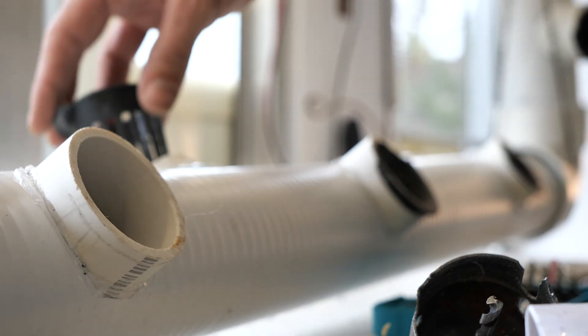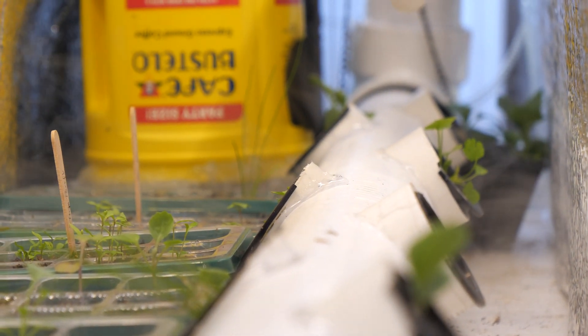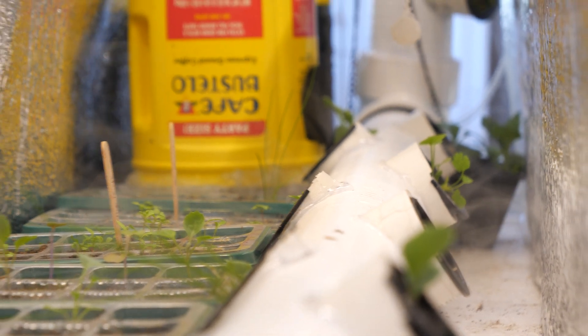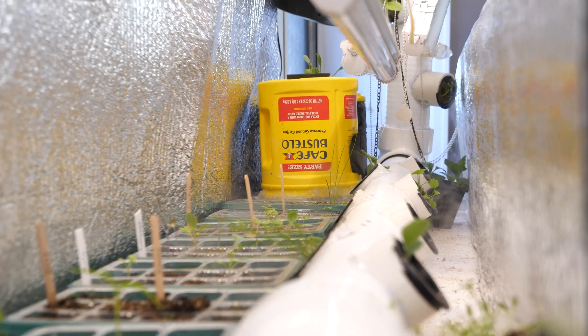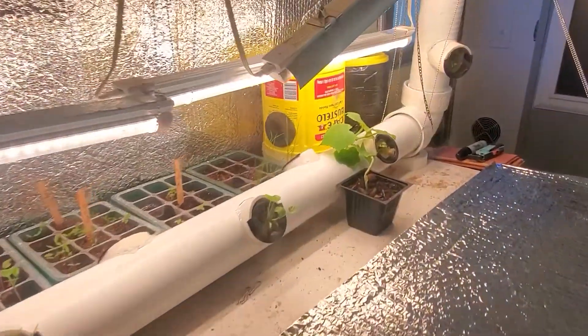I built this fogponic garden that was actually pretty cool. It was just a PVC pipe with a bunch of holes for the fogponic pucks to go in. I realized though that if I wanted these plants to grow as big as I want them to grow, I'm going to need more room for the roots. I also had a huge issue with fog just leaking everywhere.